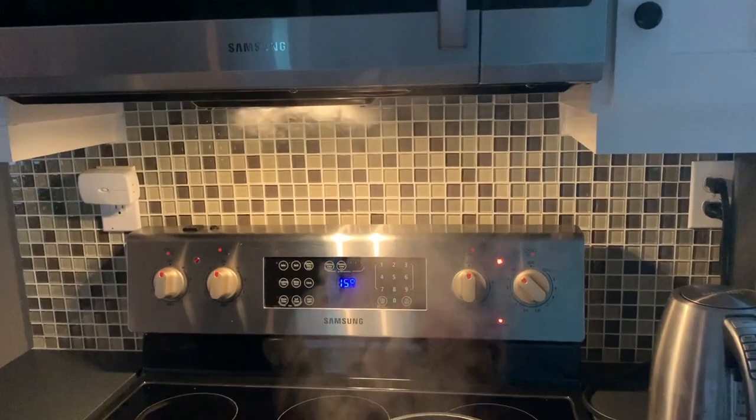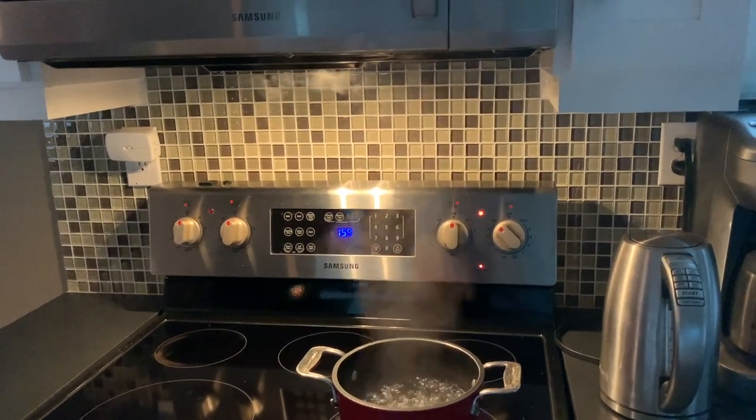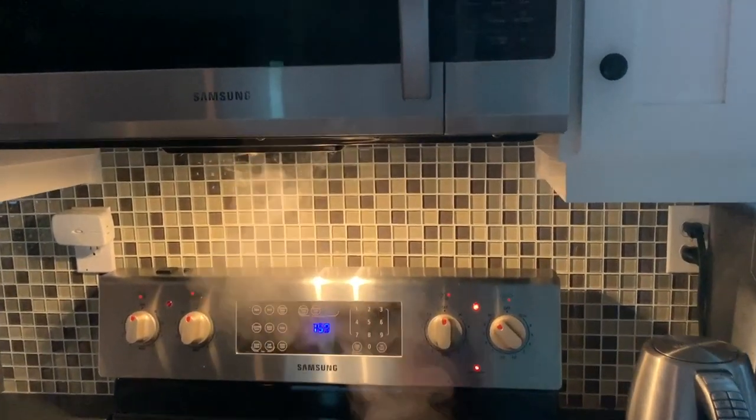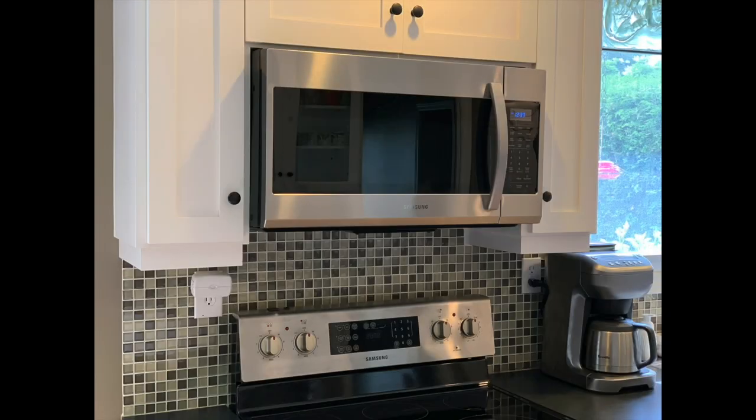And it also does all the microwave kind of stuff that we were expecting. So if your kitchen is in need of a new microwave, or you need to free up some counter space, this Samsung 1.9 cubic foot microwave oven is available at Best Buy, along with a huge selection of microwaves from all the top brands and kitchen appliances. To learn more about the ME19R7041FSAC over-the-range microwave oven, be sure to read my full review on Best Buy Canada's blog.